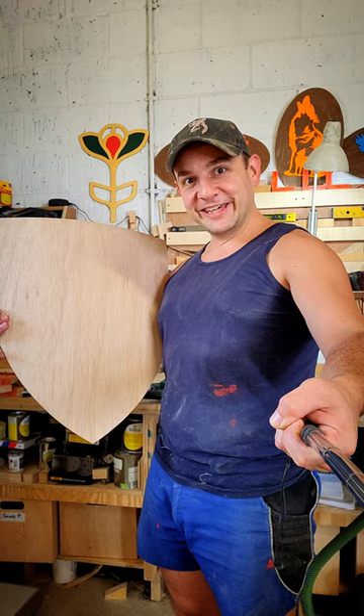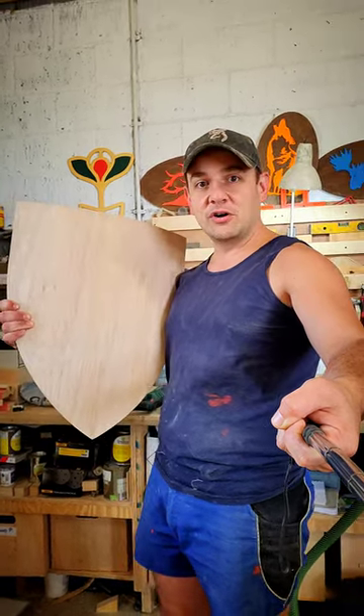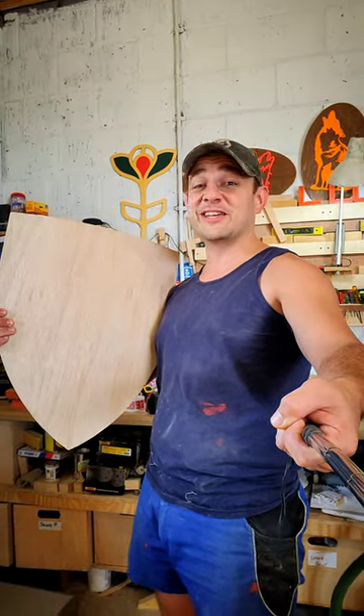Check it out. What do you think? I'm really pleased with that. I think it looks awesome. It's nice and lightweight, heavy duty, strong. I can stand on it. I weigh 100 kilos and it doesn't even buckle.